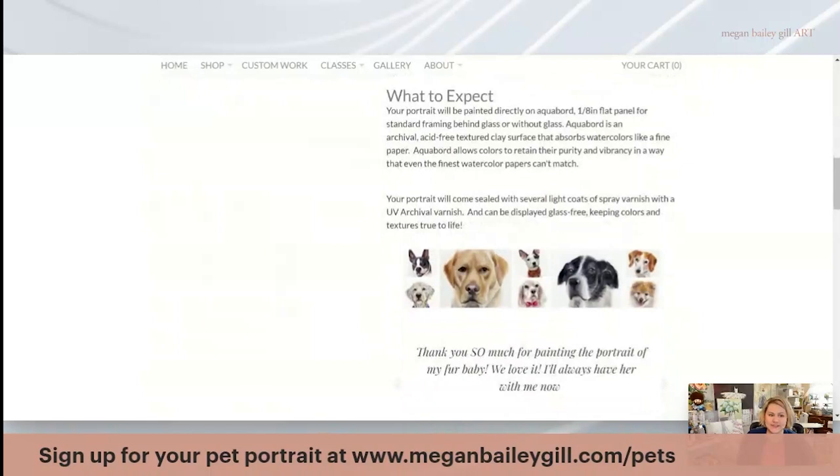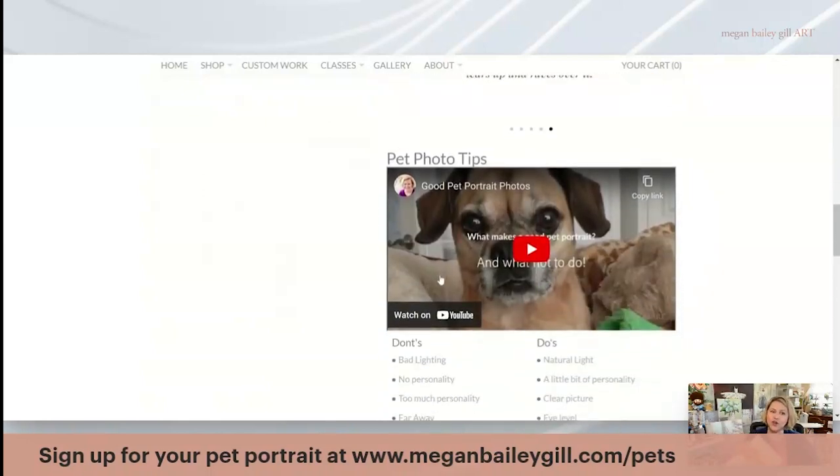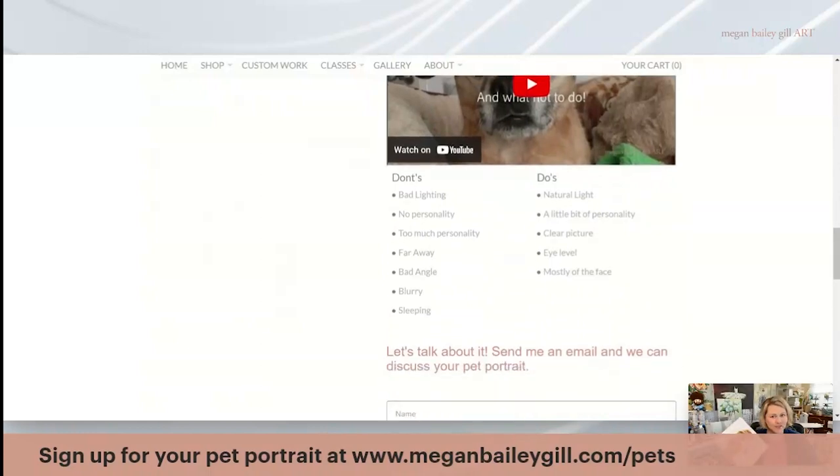What to expect is what I just told you about the flat panel and how that actually comes. I also have some good pet photo tips. One of the big things when you're sending me photos of your dog or pet is that I really want natural lighting and a closeup of your dog or pet's face. I'd like it to be clear, show a little bit of personality, and have really good lighting.